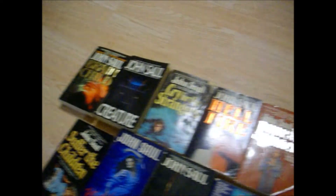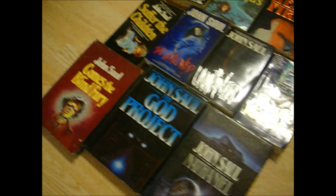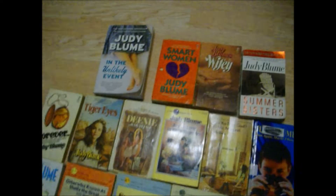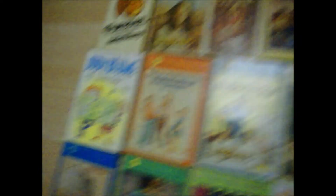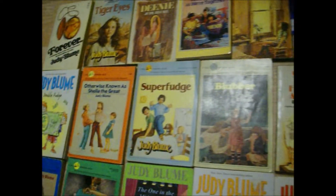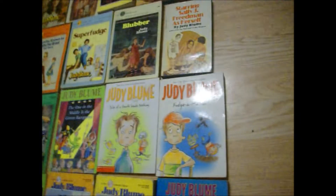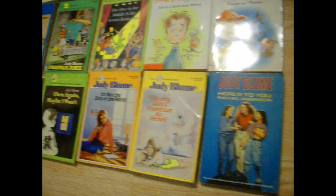I have 12 John Saul books. I've read these many years ago — I've been collecting books for about 35 years. I have 24 Judy Blume books; the four on top are for adults — In the Unlikely Event is a brand new recent book — and I've read all of these. Then these are her teenage books and these are her children's books. I've read them all.